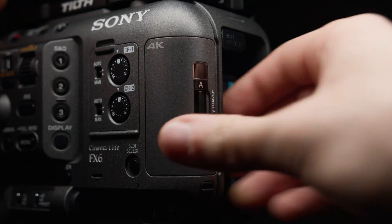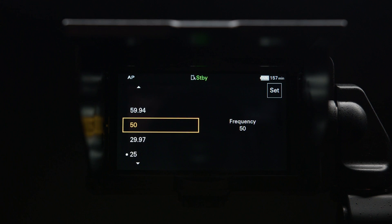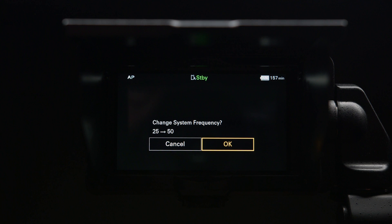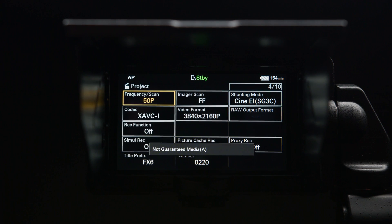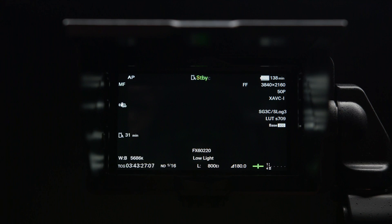Let's take a look at what happens with the FX6 and the exact same card. At 25p, no problem. What about 50p? Interestingly, we get the message that the card is not a guaranteed memory card, but we can still record without any problem.